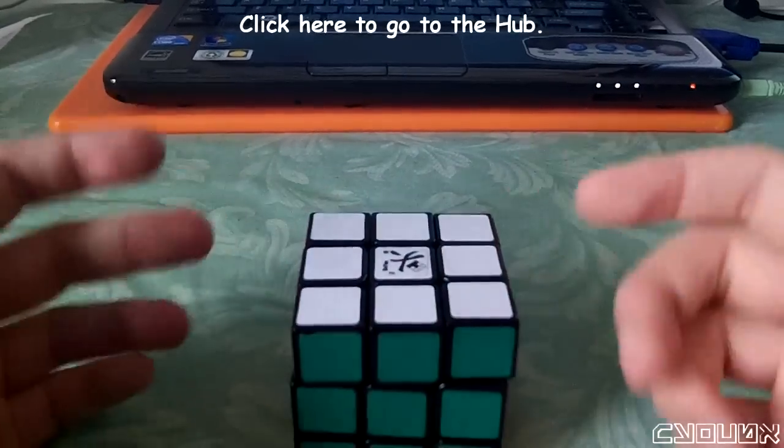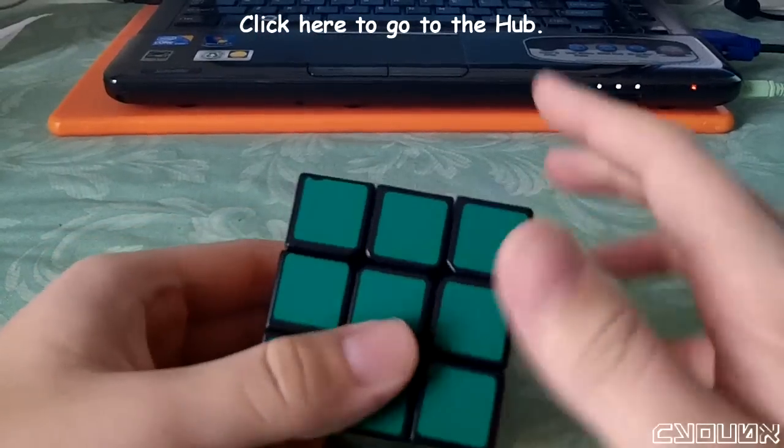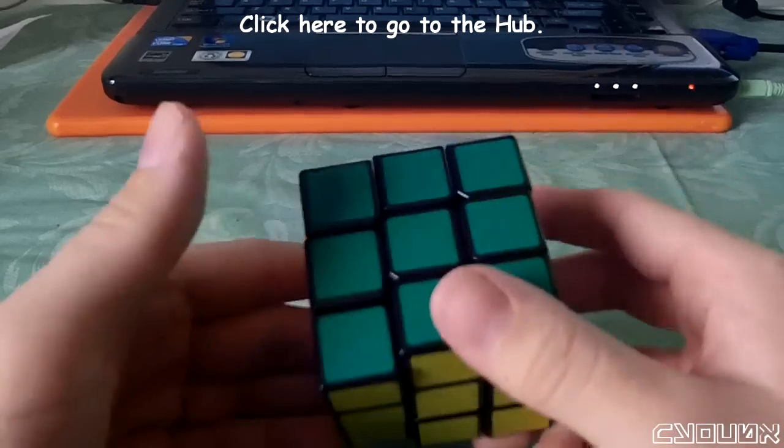The other test we can do is to try different algorithms and look at the stability of the cube. By doing this, we're also seeing if there are notable changes in the feel of the puzzle.